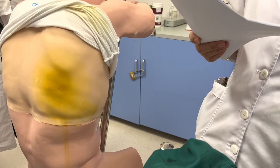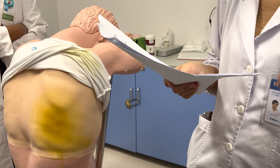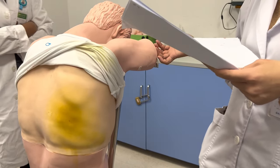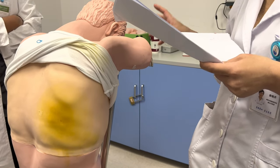Operator preparing: two operators wash hands, wear a hat and mask. Assistant assists the patient in position and observes the patient during the puncture process.